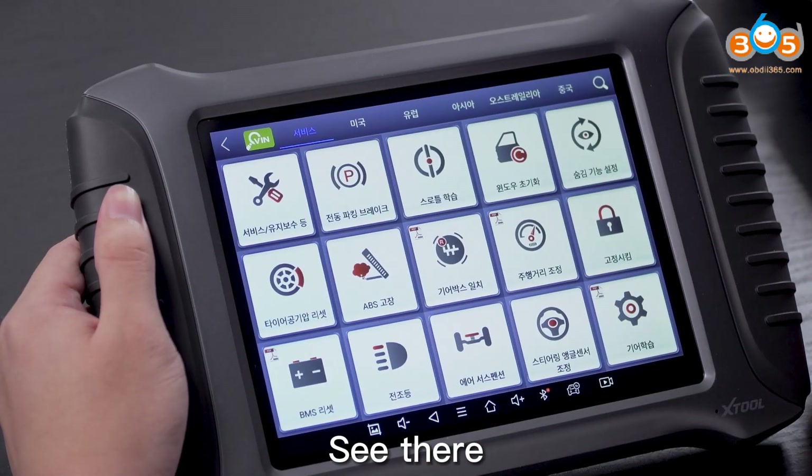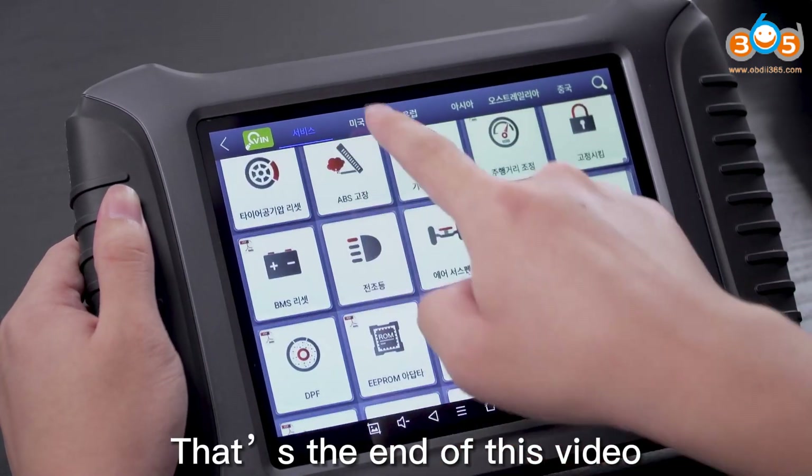See there. That's the end of this video. Thanks for watching. See you next time. Bye-bye.